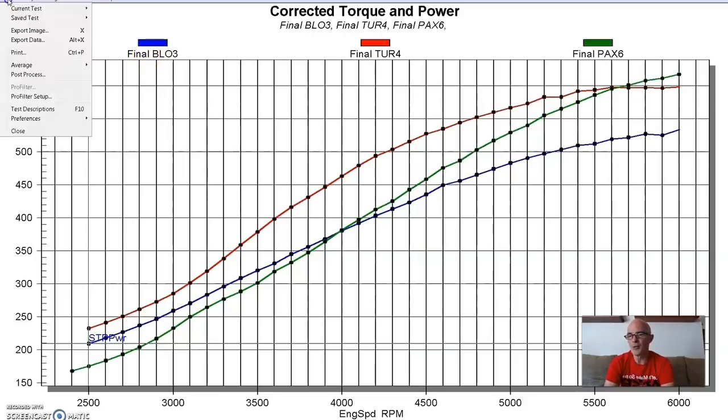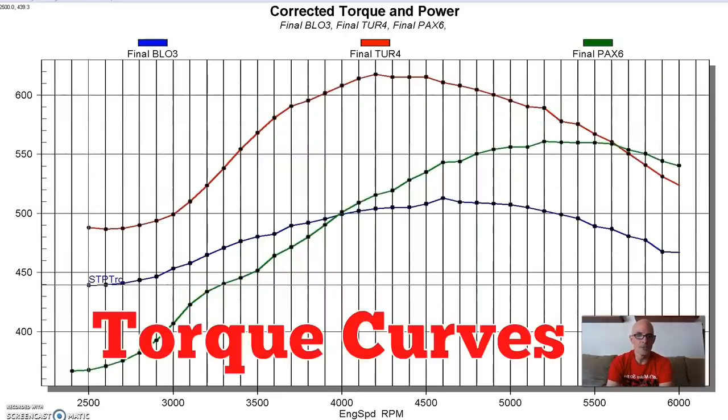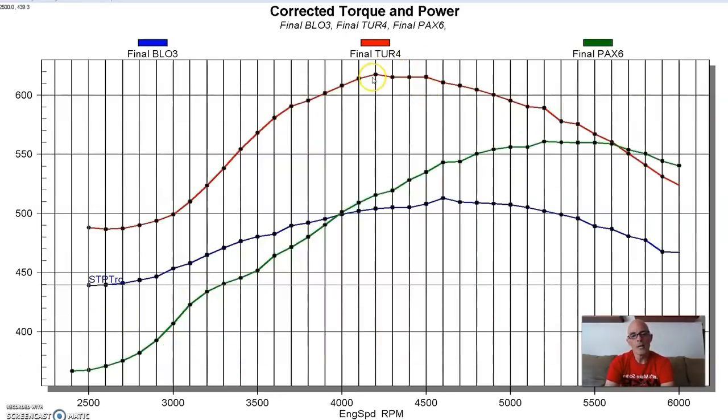Now let's look at the torque curves. Red is the torque curve for the turbo - lots more torque everywhere than either of the other two. Blue is the positive displacement supercharger - more low speed torque than the centrifugal because of a lot more boost. The centrifugal falls in between, just like the horsepower curve. But look at the difference down low: 370 versus 440 - that's 70 foot-pounds of torque difference at 2,500 RPM between the centrifugal blower and the positive displacement blower.